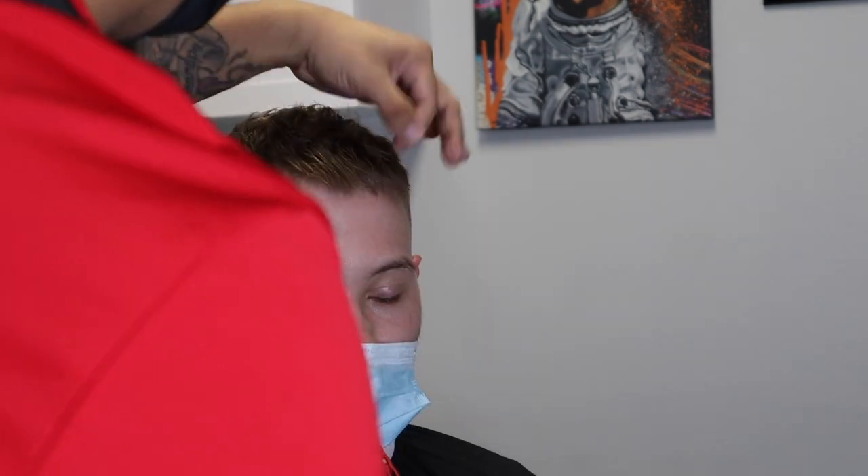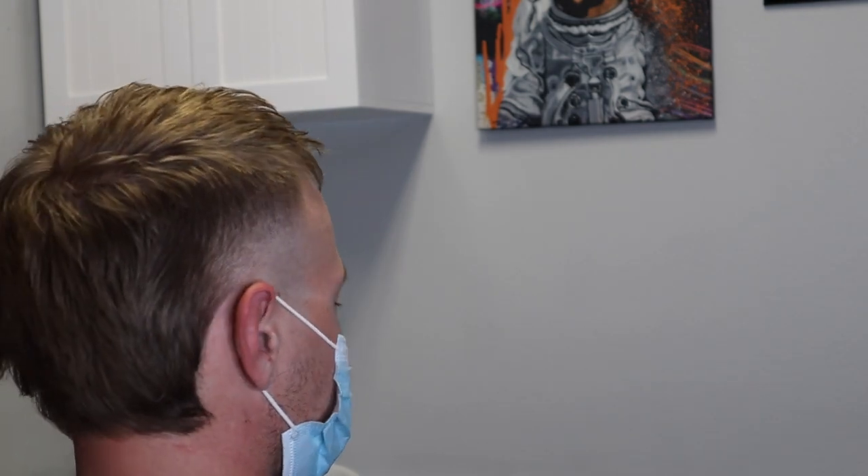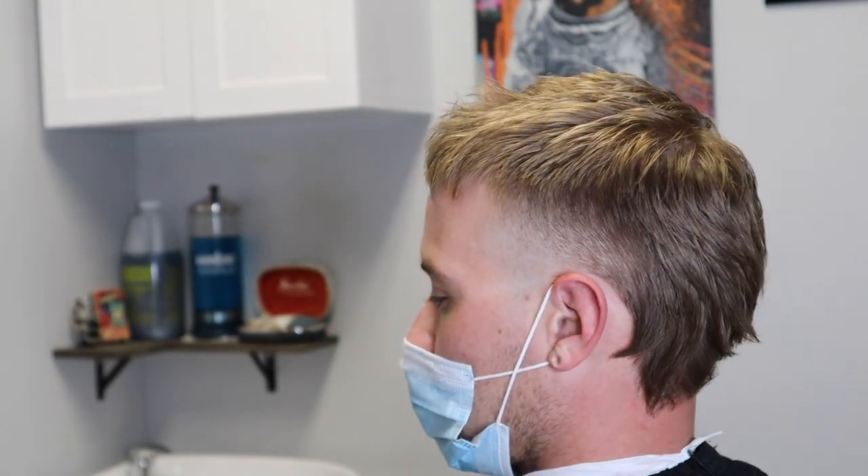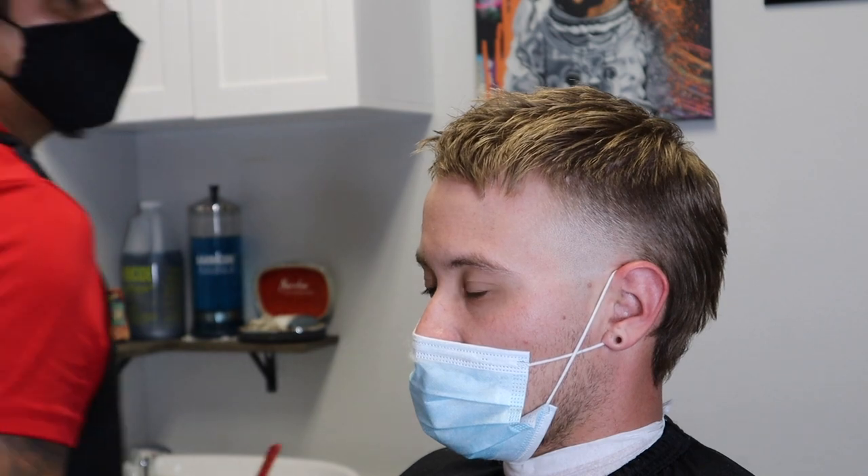Make sure you hit that subscribe button, like, share, comment. Hit that notification button so that whenever I drop a new video you are notified. But this is the finished product - hopefully you enjoyed this haircut tutorial. And as always, team gifted, stay gifted.